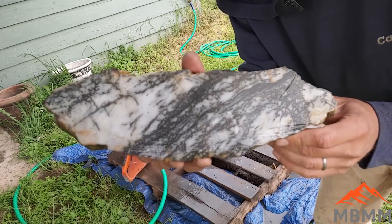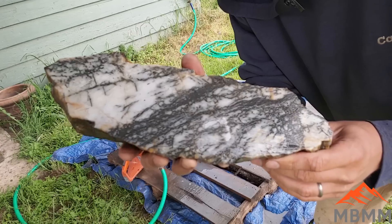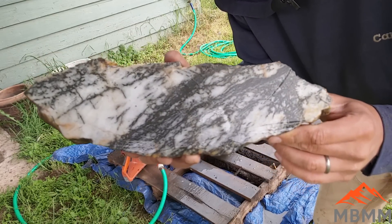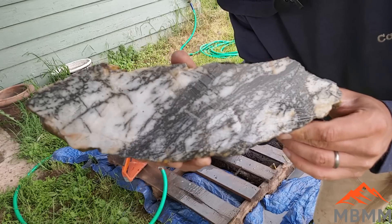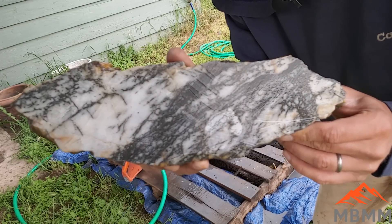Alright guys, there's a slab off our rock and as you can see it's just full of sulfides and cool minerals. Let's get it taken in and we'll take a look at it, get it cleaned up a little bit more, and see if we can see any free gold in it.